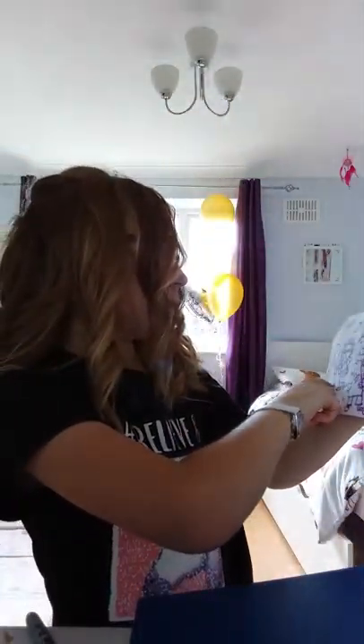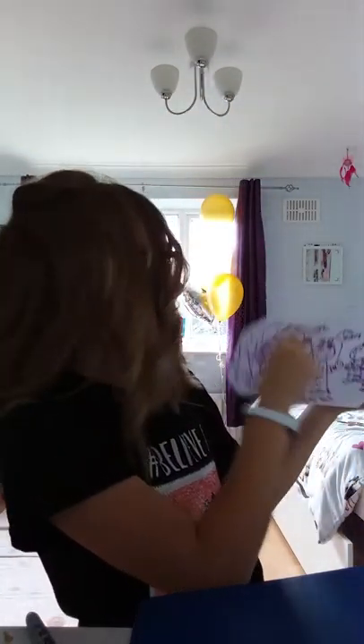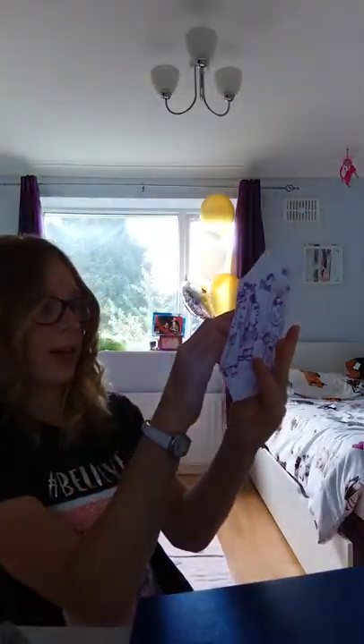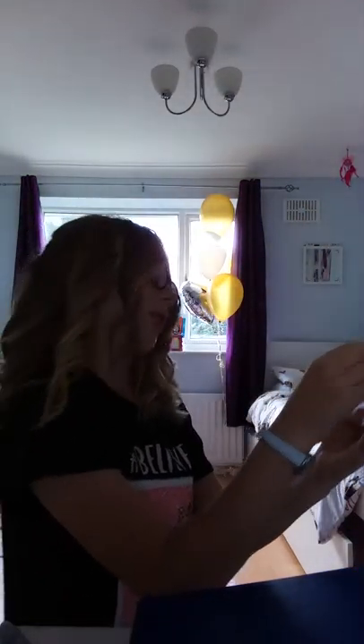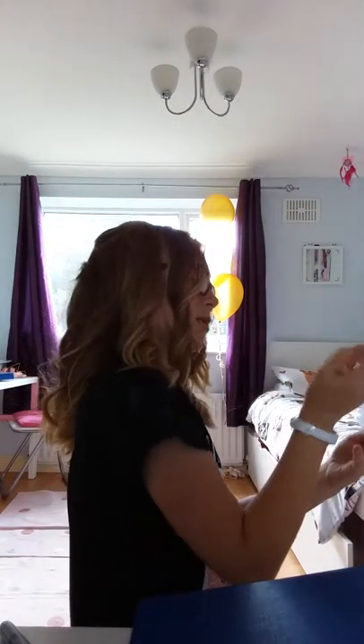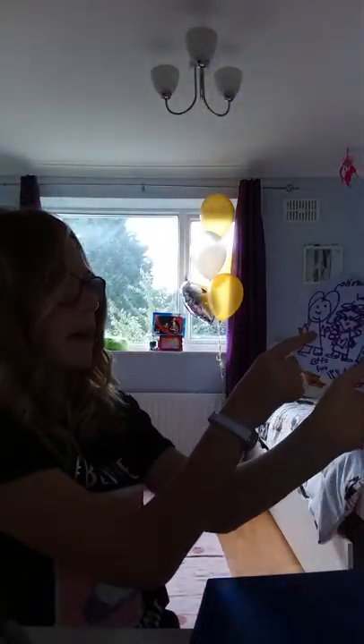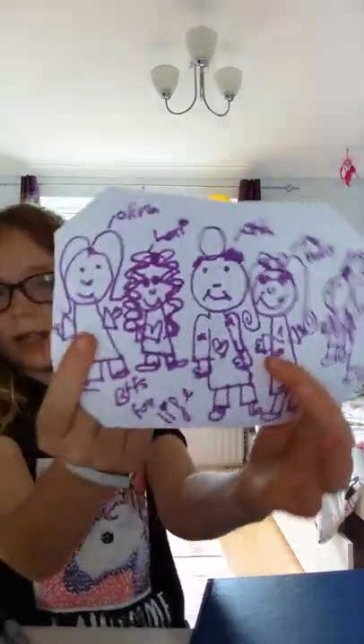These are my friends. I've got Olivia over here, Ava over there, then this little one is Imogen. The tall one with the glasses is me. The even taller one, the tallest, is Orla — sorry Orla, it looks like you've got a circle and some boys' hair, but it's a bun. Lexi looks good — she's got more of the curly hair. And that's Olivia — she kind of looks like me, just without the glasses.